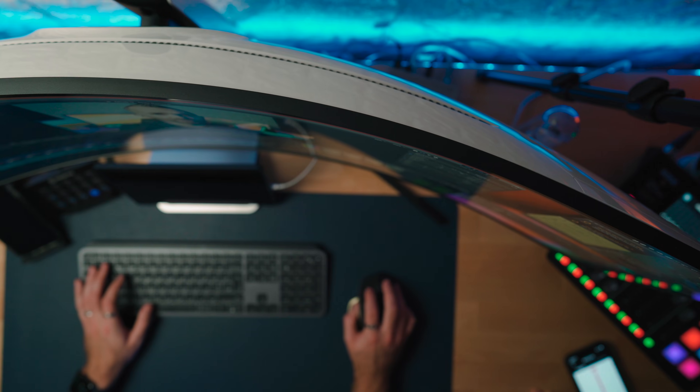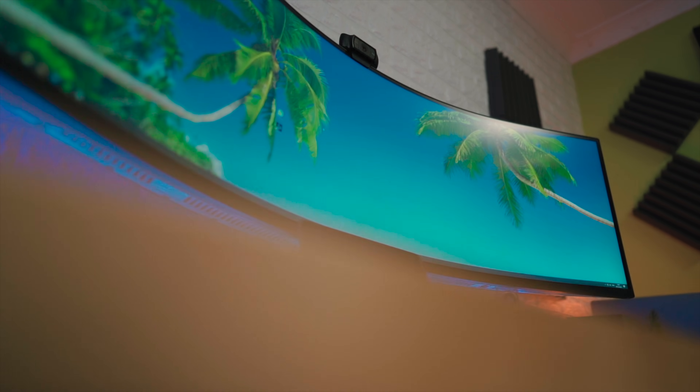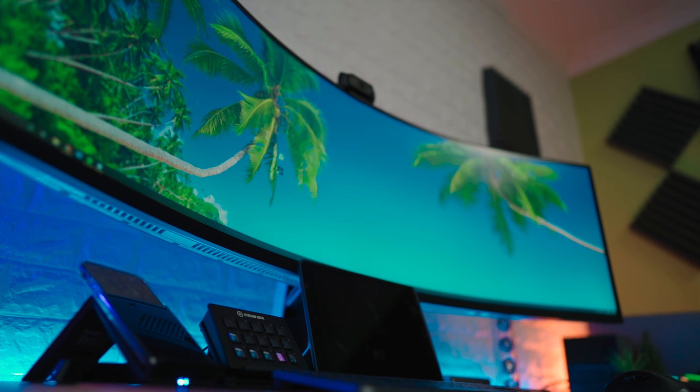First impressions — that 1000R curve is so noticeable. It just wraps around you. And for those of you who are looking at this as your first 49-inch screen, 49 inches does sound like a ridiculous size, but it's actually the same as having two 27-inch displays side by side. So there's no difference to having dual displays than having one of these 49-inch screens.